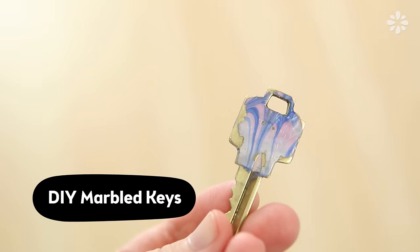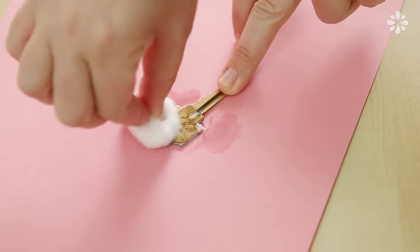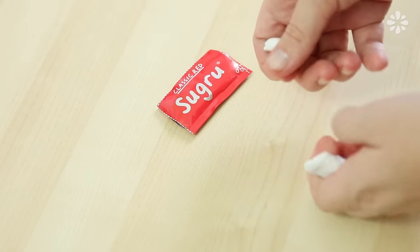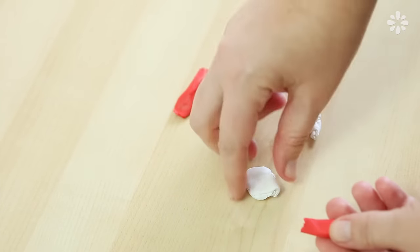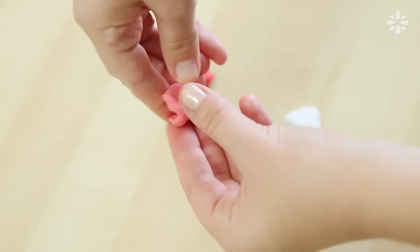You may recognize this marbled key from a previous tutorial. As you can see, the paint is wearing off, so I removed all of the paint and I will show you another way to customize your keys using Sugru and a marble technique. To make the most out of two packs, I'm going to combine a piece of the red and white to form a third color. So with this piece of white and red, I'm just going to blend it until it forms a solid pink.